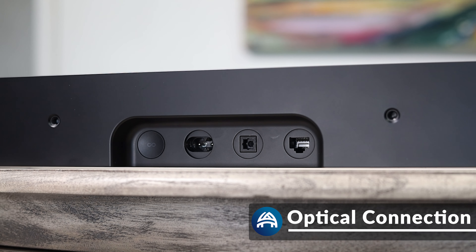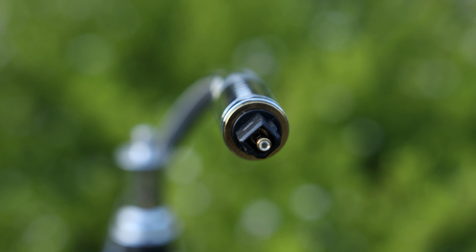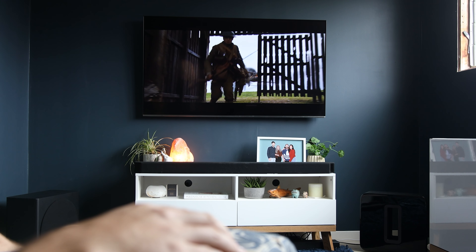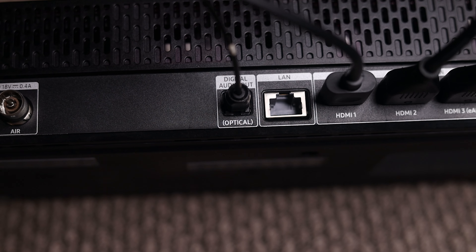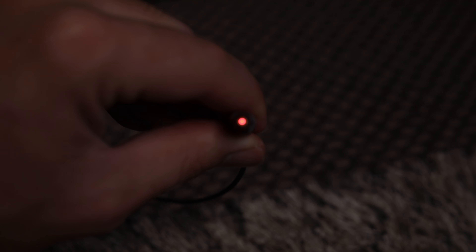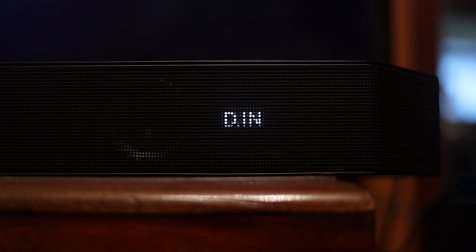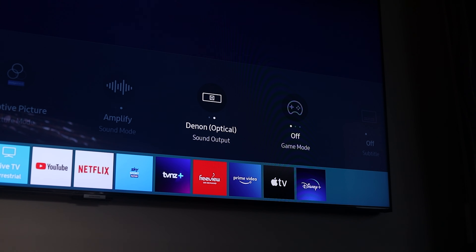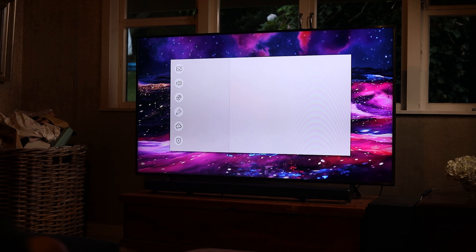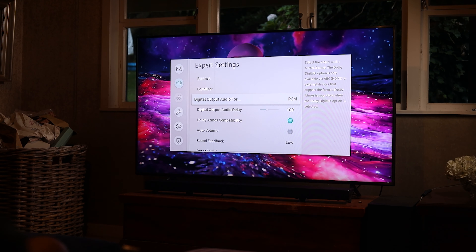If your TV or soundbar doesn't have an HDMI ARC port then your next best option is Digital Optical. This is a more basic connection that still gives you surround sound but lacks the control of the soundbar from the TV remote and won't give you the best audio formats like Dolby Atmos. Pretty much every TV at this point will have optical as an option. Simply connect the Toslink cable from the TV to the soundbar and it should give you audio straight away. If it doesn't, unplug the soundbar's end of the optical cable and check that there's a red light coming through. If there is, then change the audio input on the soundbar to optical or digital in. If there's no red light then go into your TV settings and manually select the optical connection under the sound output.